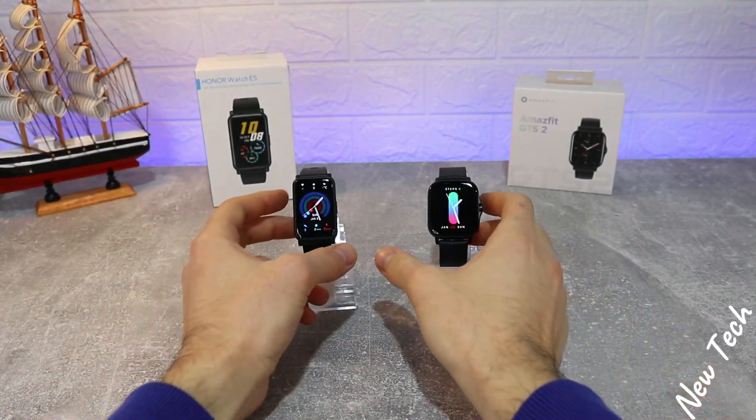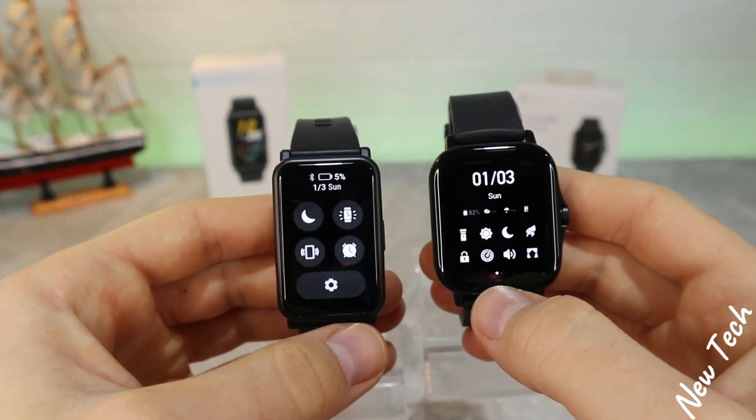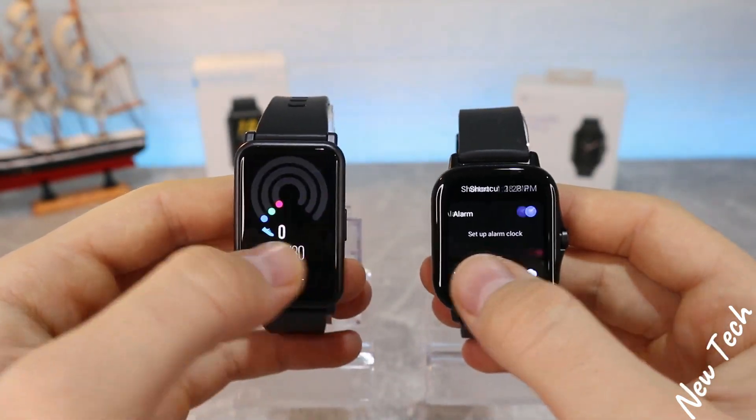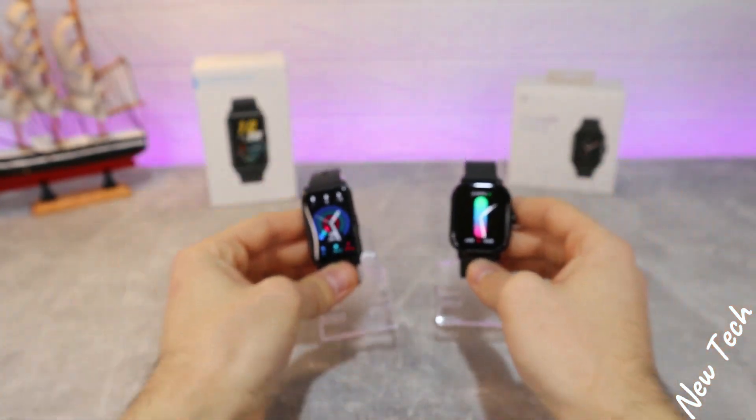Hello everyone and welcome back to New Tech. Today we're going to compare the new Amazfit GTS2 versus the Huawei Watch S. We will see in both of these new devices what we got new and what options are available, and we will run some tests to see which one works better.